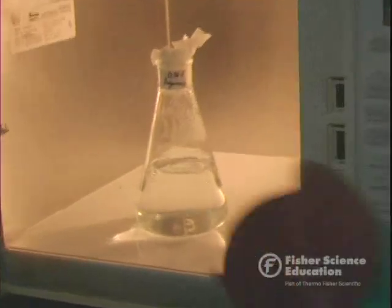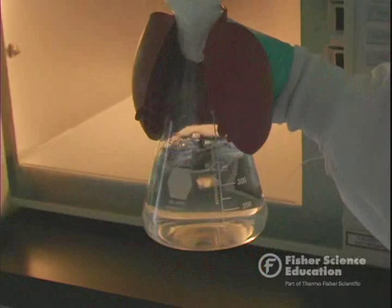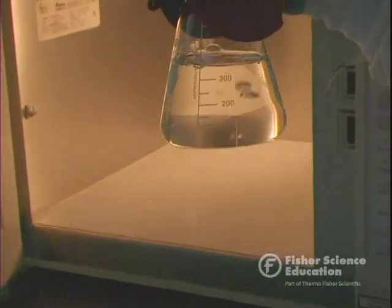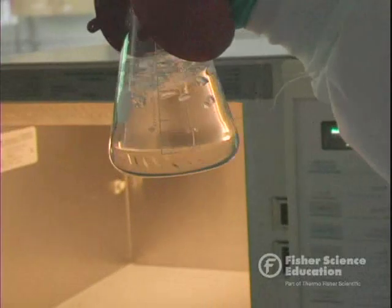Remove the tissue, give it one last swirl, and check it again — watching for superheating. When it's finished, it'll be clear like water with no floaties, and that's what we've got here.